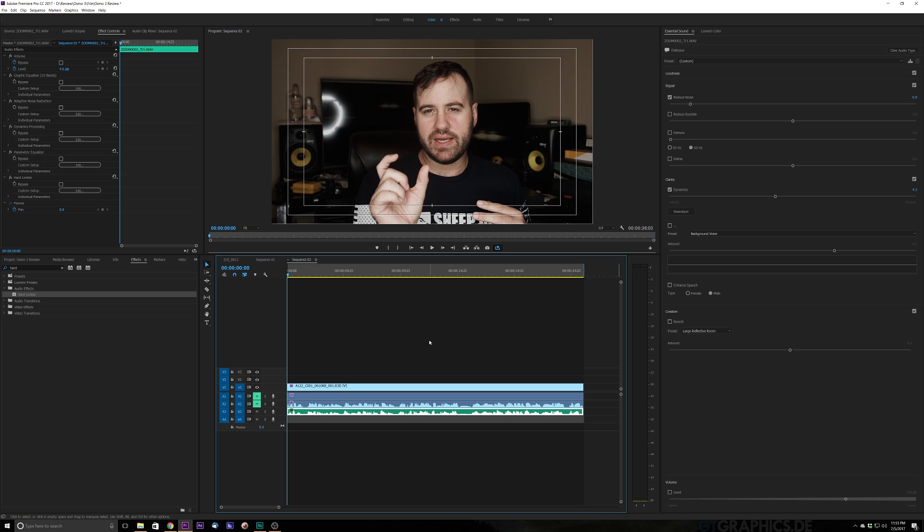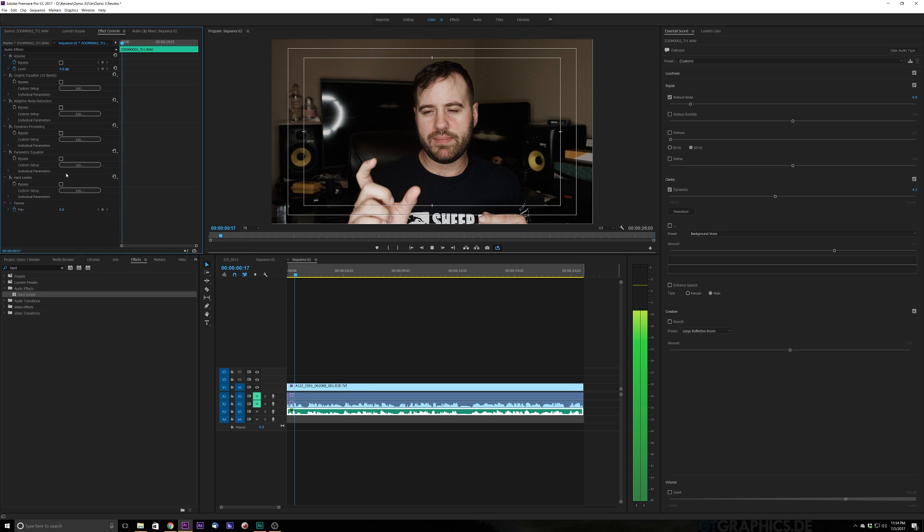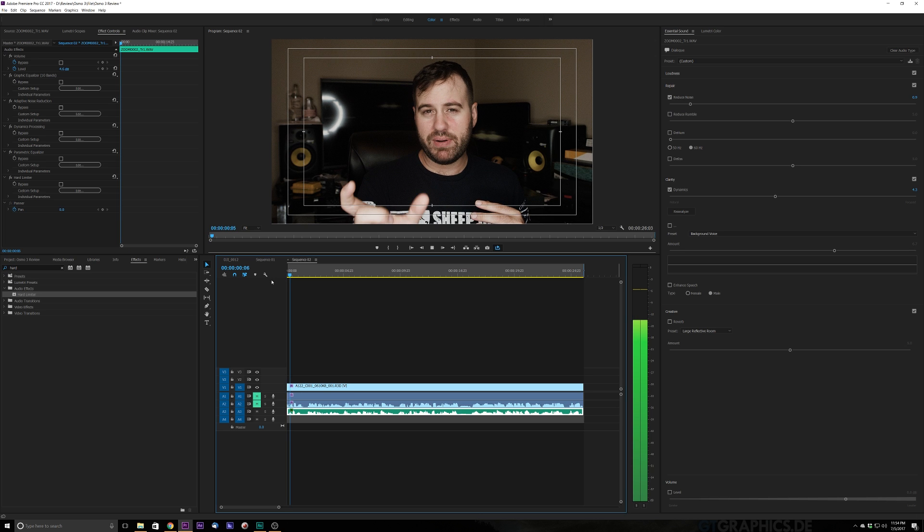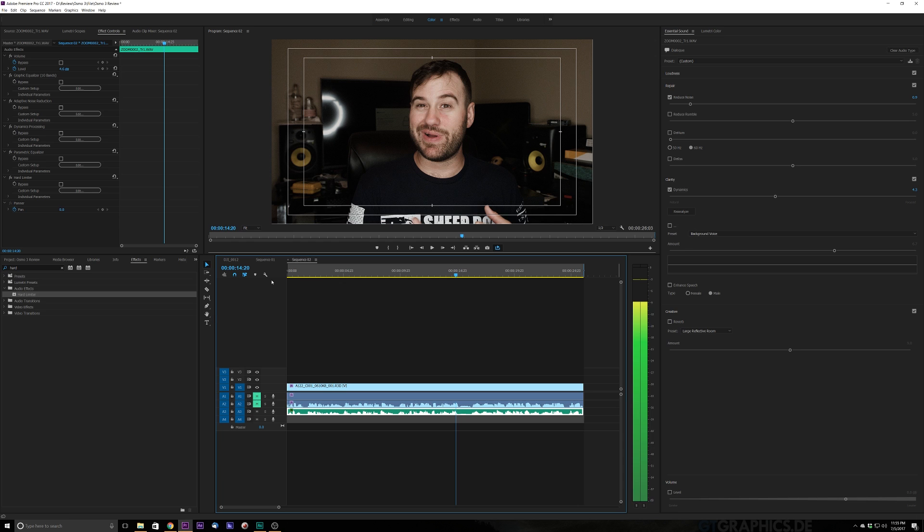That's kind of a standard mix using the effects panel — we've just added some effects to our Essential Sound panel to give the voice a little bit more dynamic range so that whenever you put this over music, it's going to sound a lot more full with a lot more oomph to it. Let's listen back and do a before and after. The voice is more full, you hear the clarity of the highs, you've got the lows, and it's really overall just a solid-sounding voice.